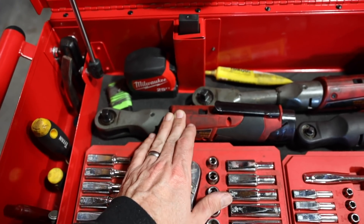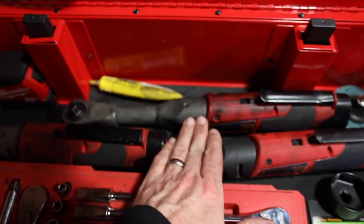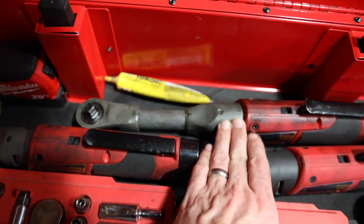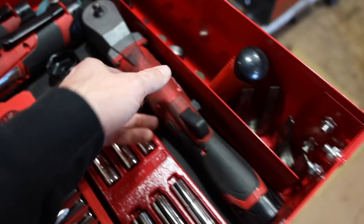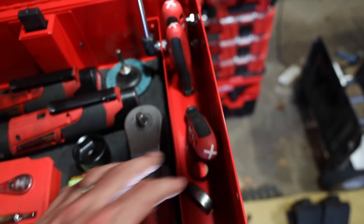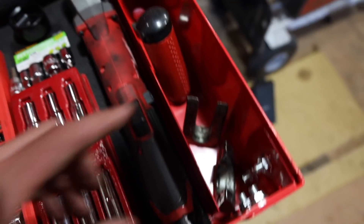A little 3/8 fuel ratcheting wrench, I got the quarter inch drive ratcheting wrench next to the quarter inch drive sockets, and I also have the extended 3/8 ratcheting wrench. These are all fuel tools, so those are all the brushless ones. This one is actually my go-to — I use this the most. Then I have this over here: the new right angle impact wrench, and I have all my Phillips screwdrivers, a couple more pry bars, some Torx drivers, and ball joint separators.